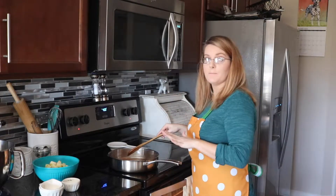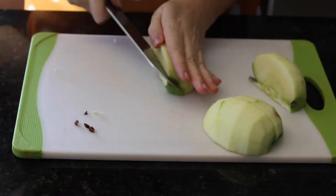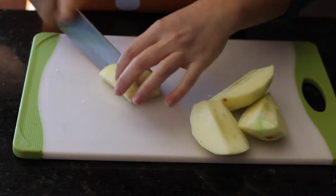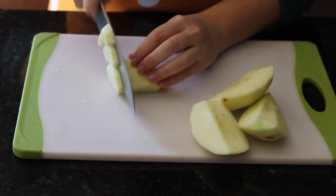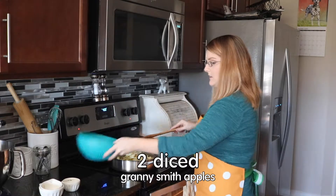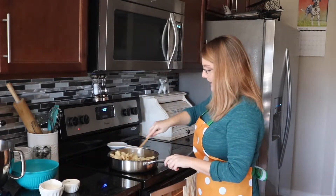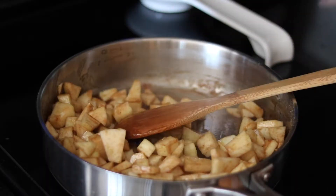Once this is all combined and ready to go, we're going to add our two granny smith apples that we cut. We peeled them first, cored them, and cut them into small pieces right into the pan. Now you're just going to mix this until the apples get coated in all that goodness.